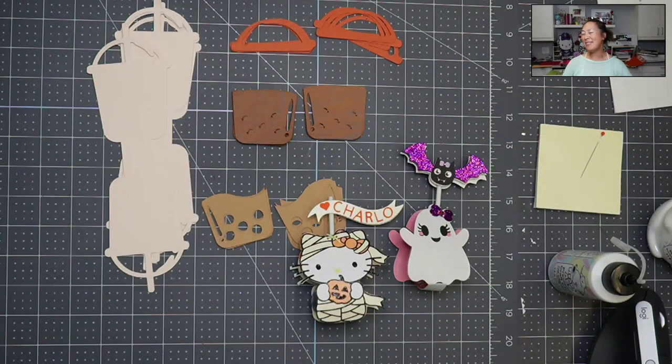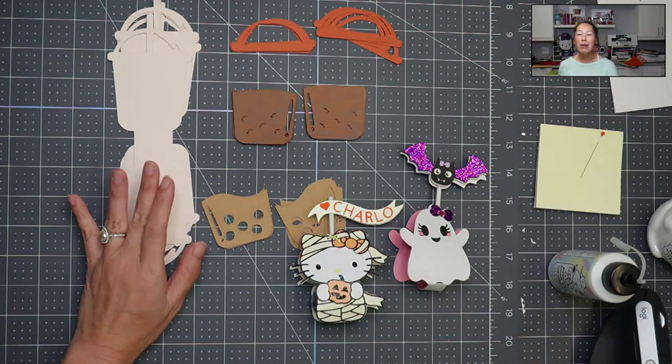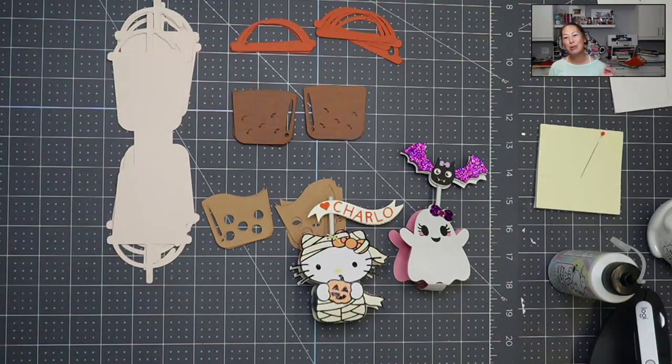Hi, it's Anne from The Useless Crafter, and today we're going to be assembling little lollipop holders — boba ones to be exact. I absolutely love this project. If you haven't already subscribed, please do. I totally appreciate all the support that I can possibly get.